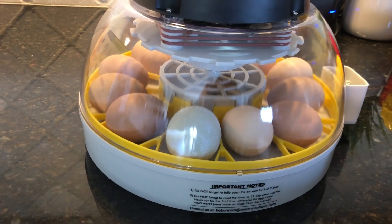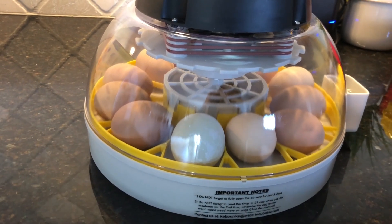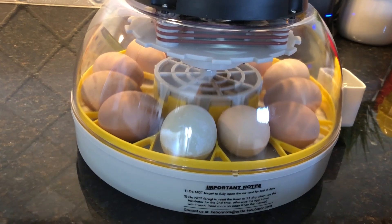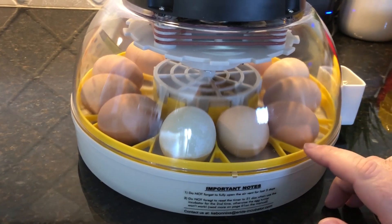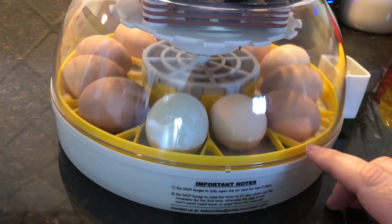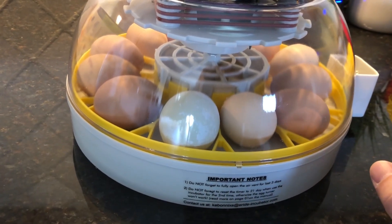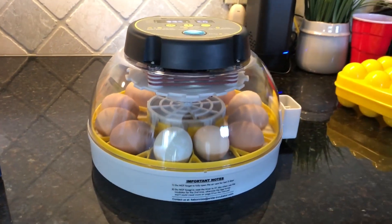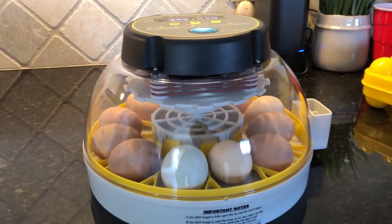On the 18th day it will stop turning automatically. We'll remove this yellow ring out of there, and then the chicks should start to pip - which is basically breaking out of their shell.